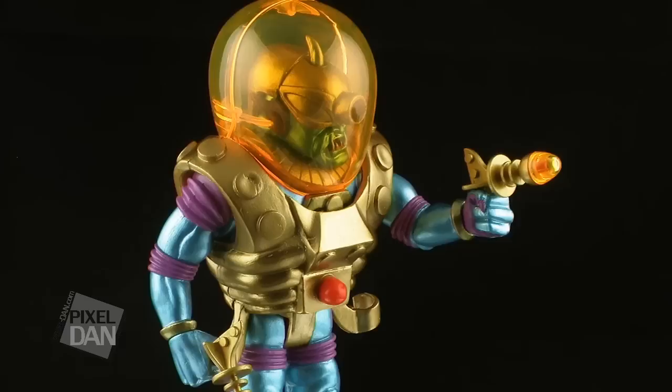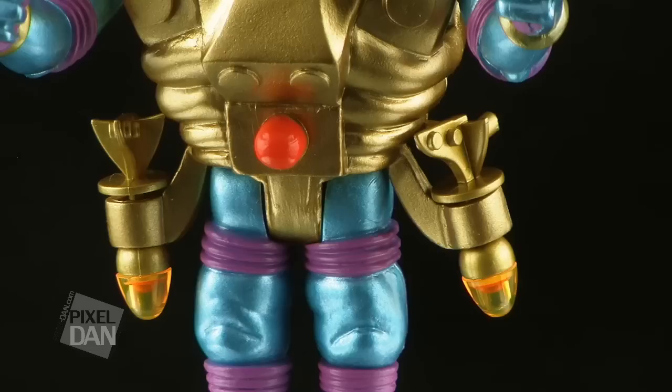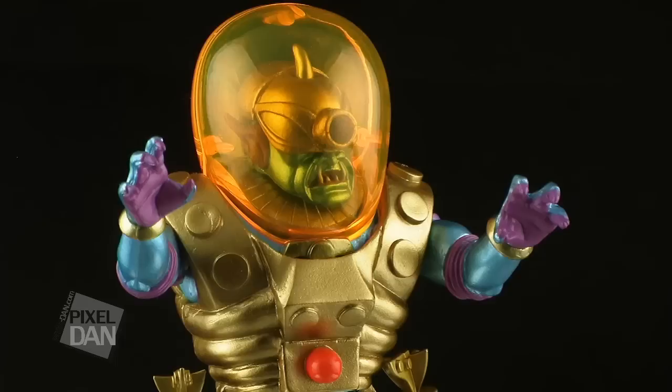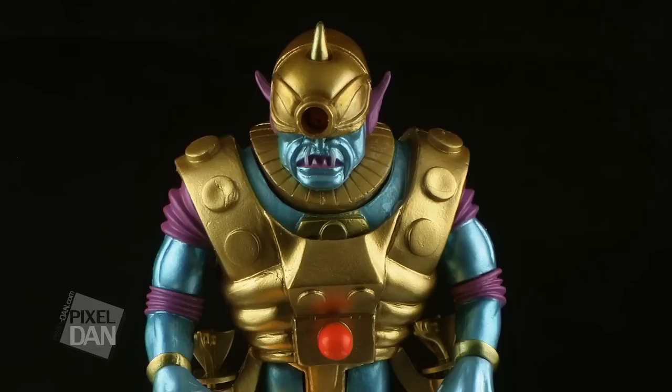He comes with two ray guns that have translucent orange caps on the end. You can have Cyclops hold onto the guns with both of his hands, or if you'd prefer, he can also holster them on his armor. He even comes with an extra set of open hands that you can swap out. These hands have a really great monster claw look, and I love how the palms feature that purple coloring.